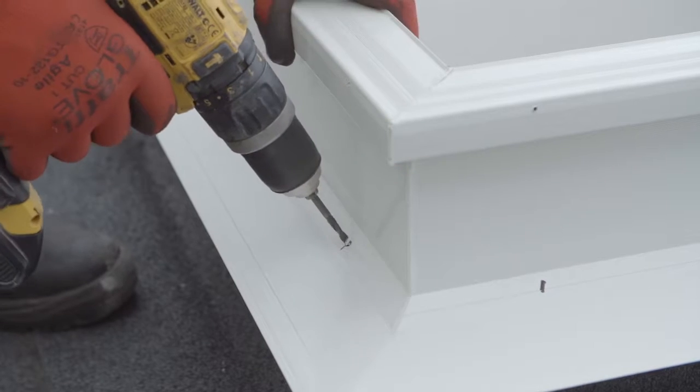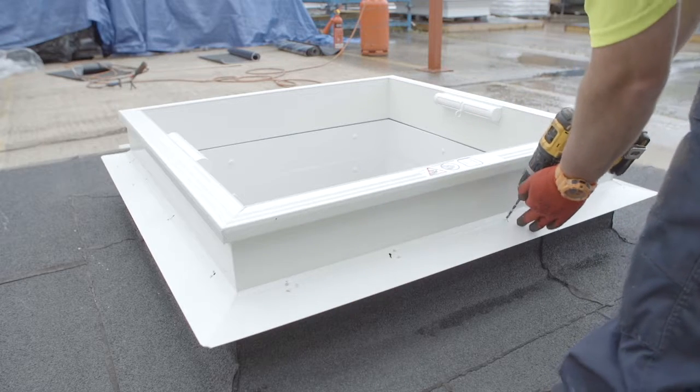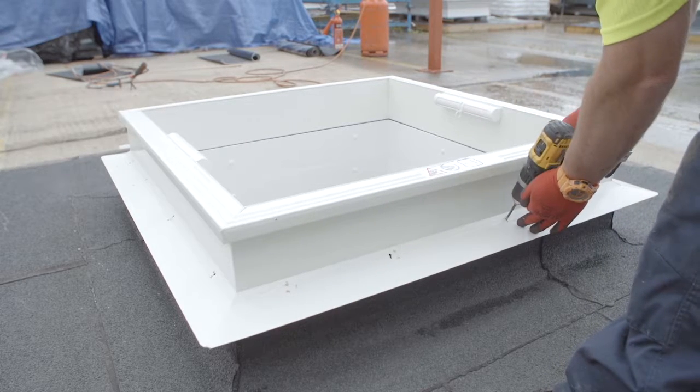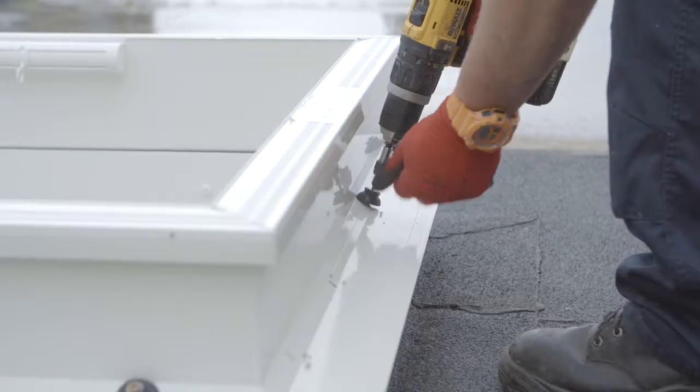Drill 6mm fixing holes into the bottom flange on the angled face, 100mm from each corner and then at a maximum of 300mm centres. Securely fix using the sealer washers, caps and screws.